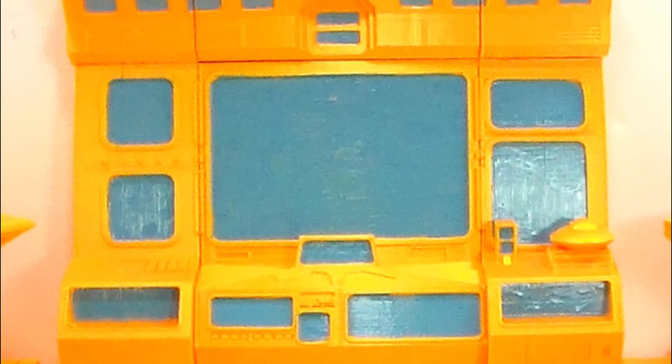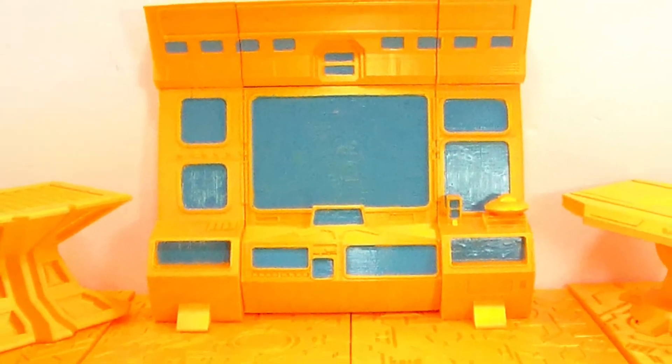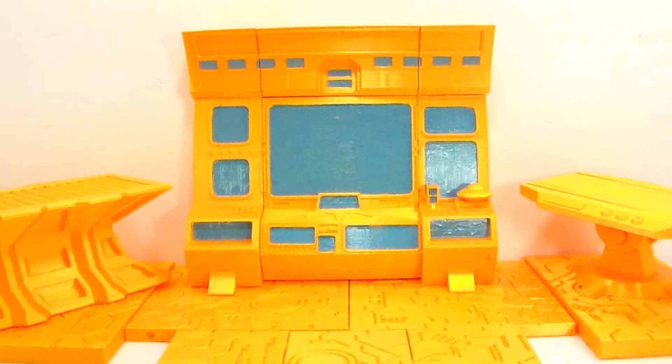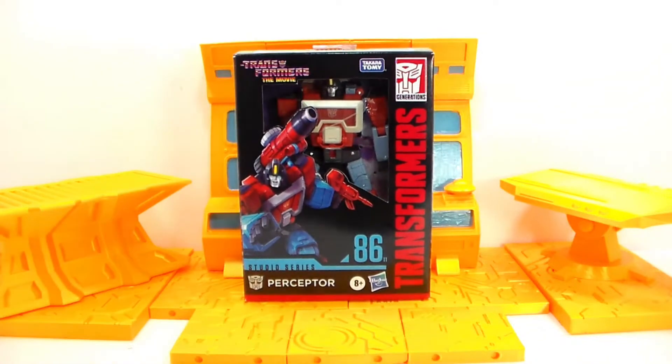All right, guys. Welcome back to another episode of Toy Collector Review with me, Sergeant Geek. And today, we got another cool Transformer action figure for you guys to take a look at. Today, we're going to be looking at from Transformers the movie series, Perceptor.